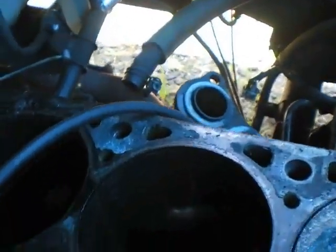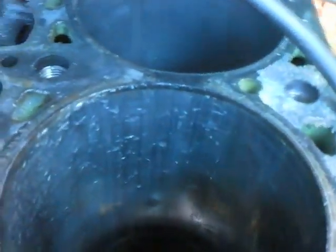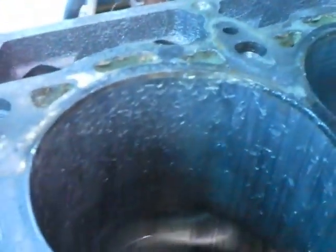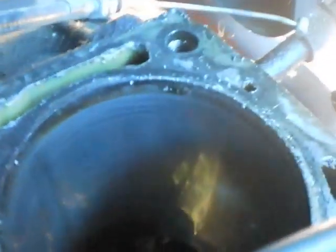Here's the cylinder — let's go down in there and see some of the pitting from the valve. I took the other piston and I'll just give it a checkup to see how it looks.